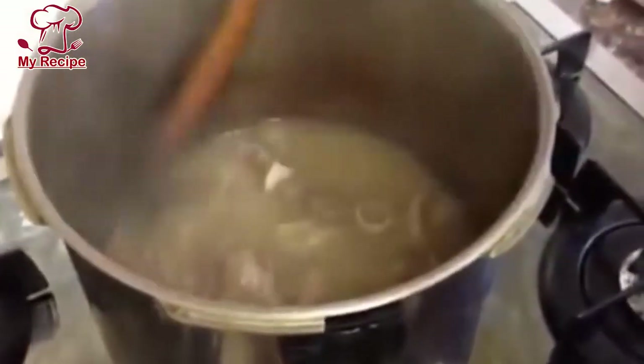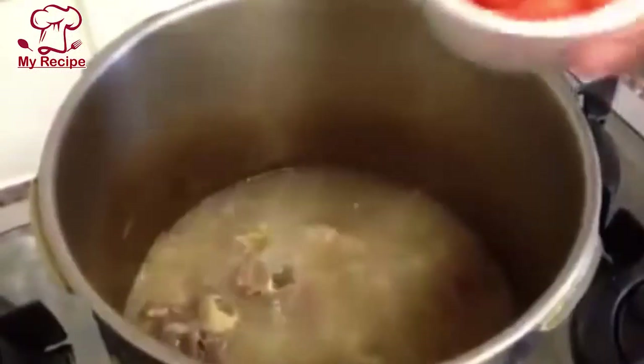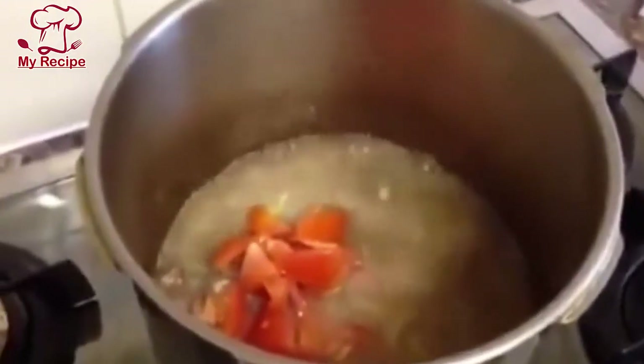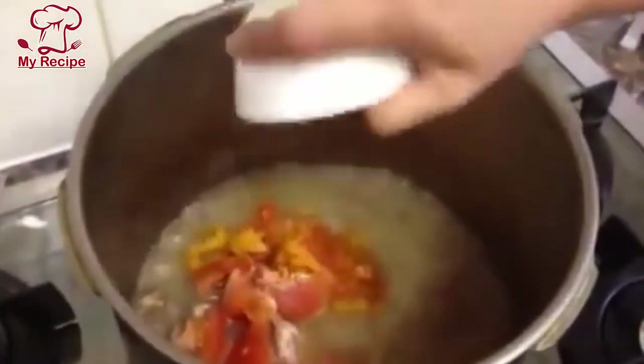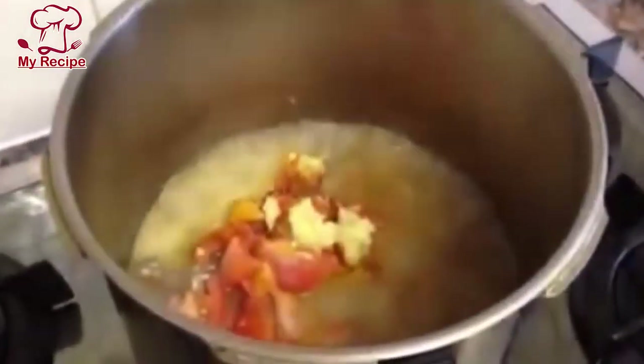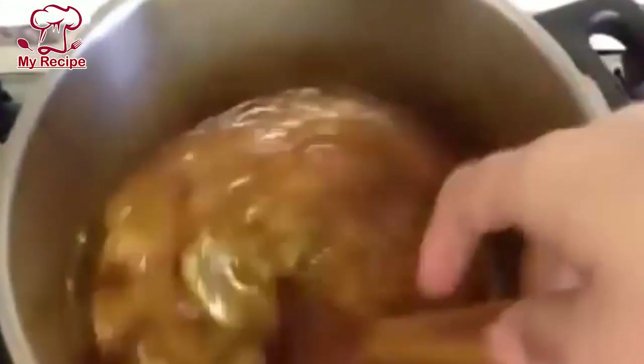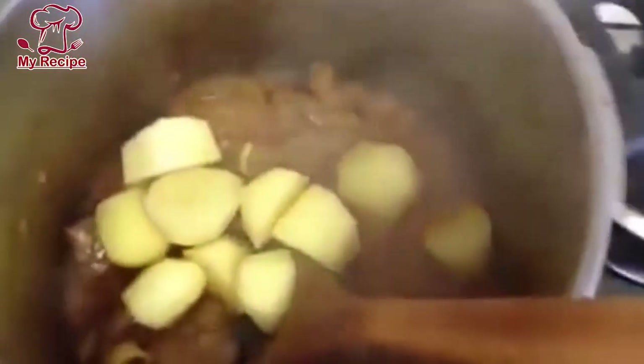I have half-cooked it because there is water in it, so we will cook it for 2 more minutes. Now we will add ginger — about 1 tablespoon — and we will dry-fry it. We will also add the potatoes and blend the masala.